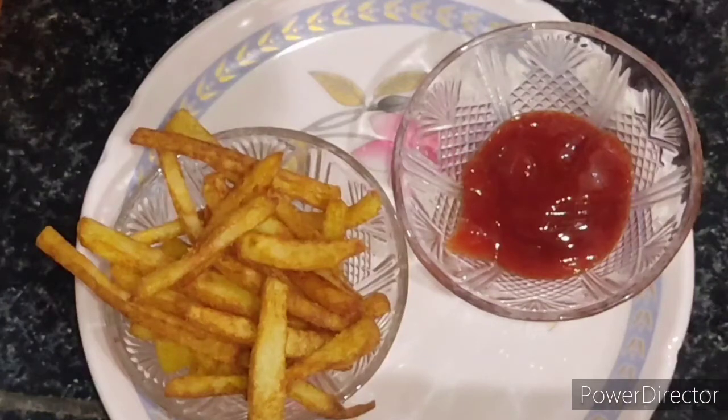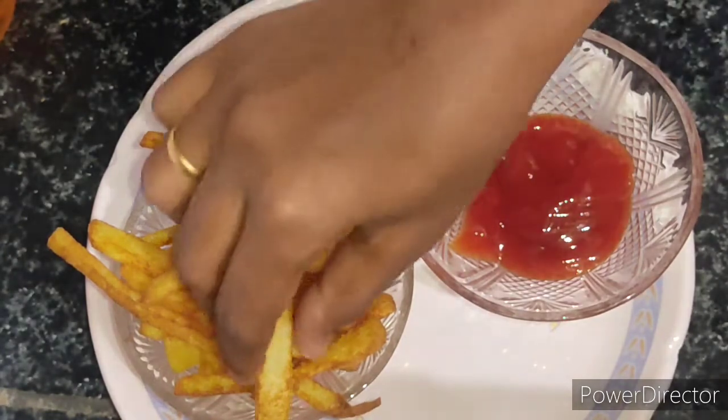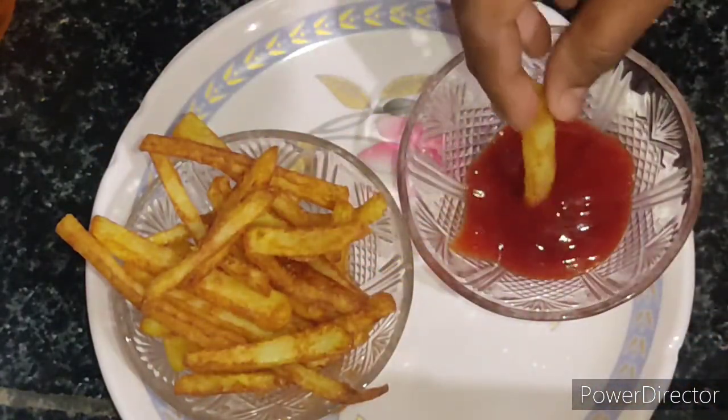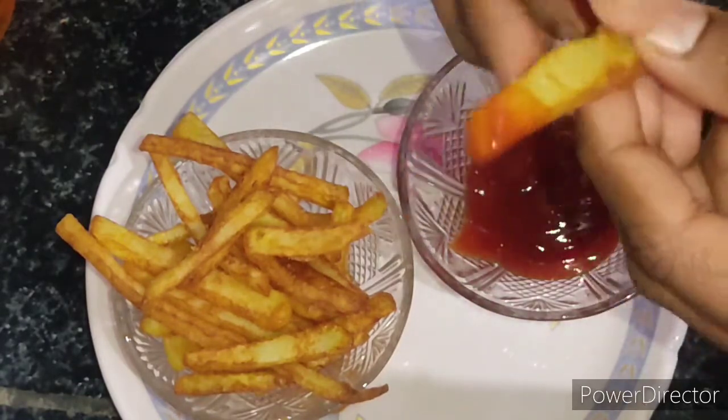Hello friends, welcome to IFAS channel. In this video I am going to show you an amazing French fries recipe which we can easily make within five minutes. If you like this video, please subscribe to my channel and press the bell icon so that you will get all notifications regarding new videos I post.